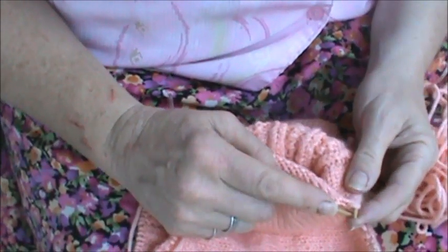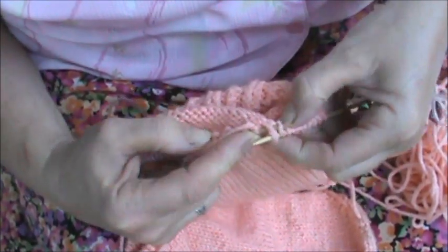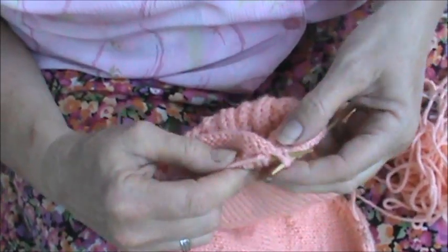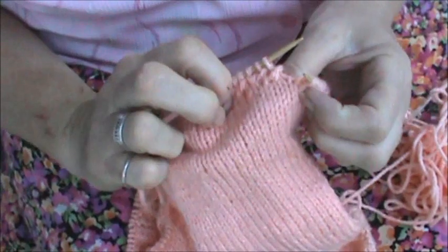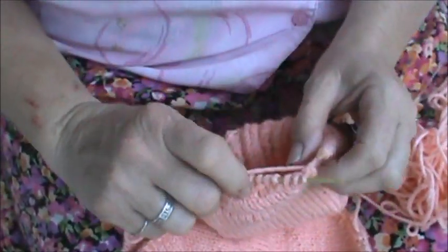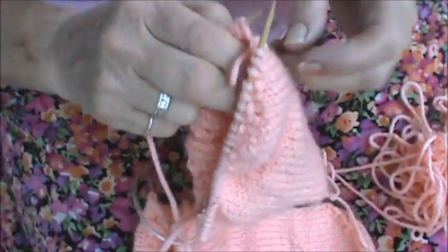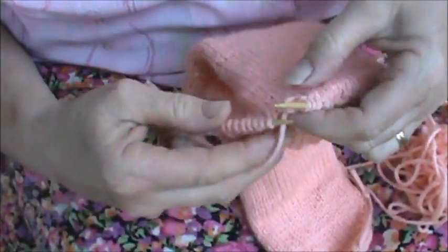And purl together the wrap and the stitch along with the next stitch — that's the one on the other side of the gap. There we go. Turn. So that was called purl three together. Turn.